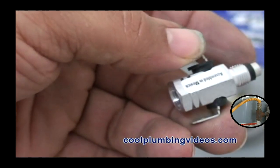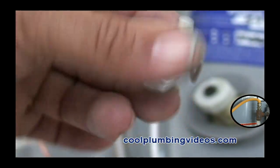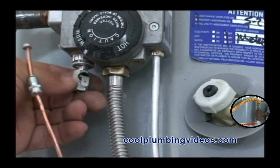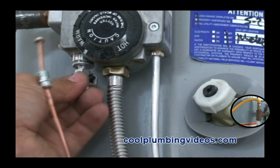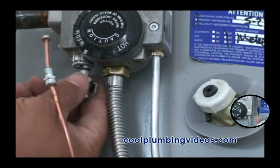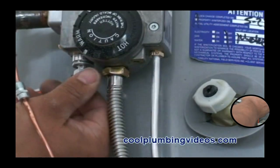The new thing about this conversion kit is it comes with what I guess you would call a safety switch for the thermal coupling. If the water heater were to get too hot, or the burners up underneath it, it would automatically cut the thermal coupling off, which would cause the pilot to go out, keeping you safe.